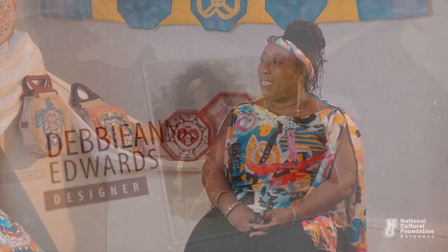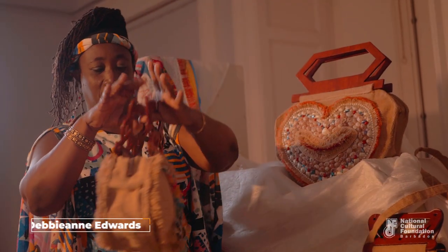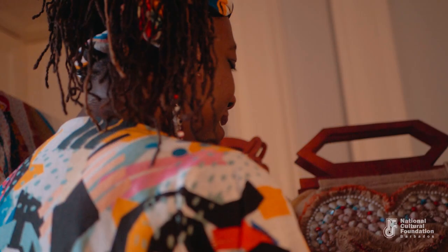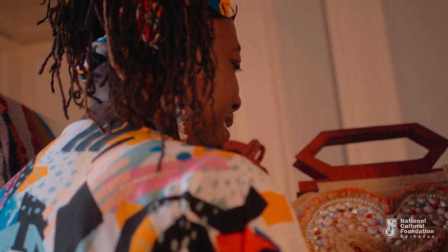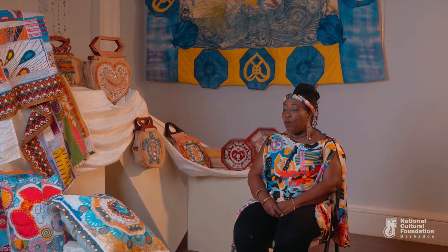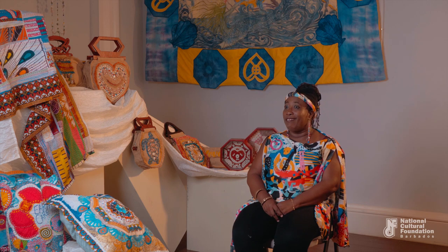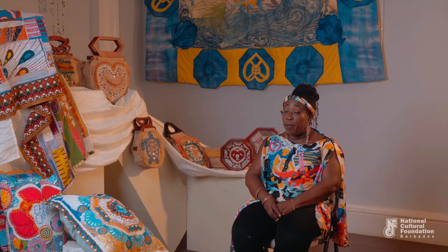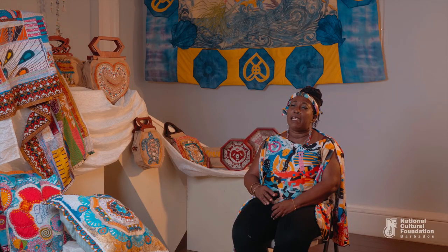My name is Debbie Ann Edwards, I'm a designer. My main art form is in the designing of handbags — I've been doing it from 2002. I first heard of the Sailors' Valentines when I got a phone call asking if I was interested in doing a project with them. I had never heard about it before. I did research and found it interesting — I realized it started in Barbados. At my age I had never heard anything about it.